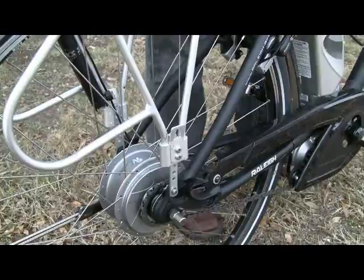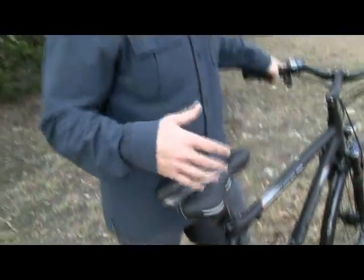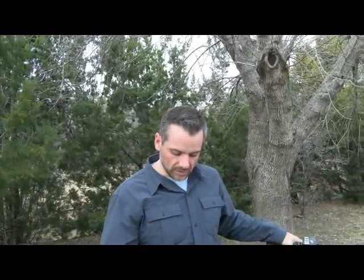It gives you the ability to shift much more easily. In general, people find themselves shifting more often because it's natural, and therefore they're using the e-bike system in a better way, increasing range and performance. There's really no indexing in the gear shift — no clunk clunk clunk between gears, no shift shock. It's seamless between gears.